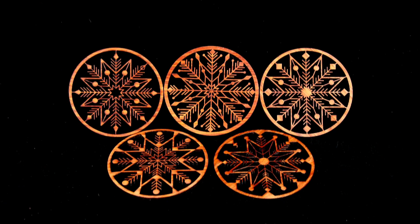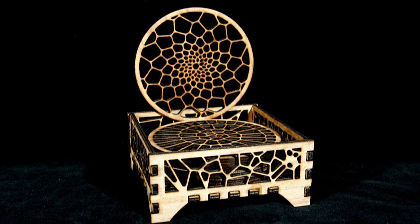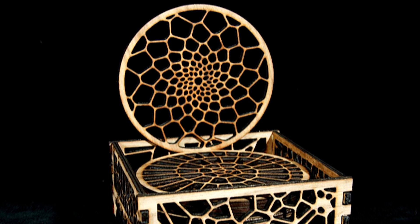We also found these nice mandala template designs on Etsy as a $7 download. We cut these out of a hardwood called paddock, which gives it that beautiful reddish color. These coasters and the coaster holder were cut out of eighth-inch walnut. The design for the coaster holder is available on Thingiverse as a free download.